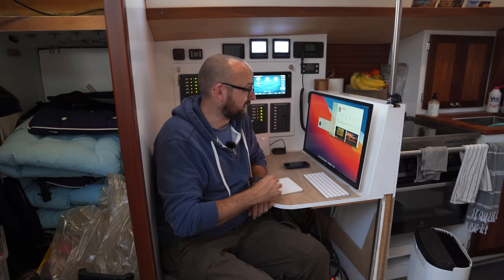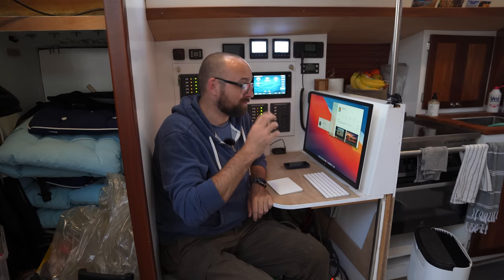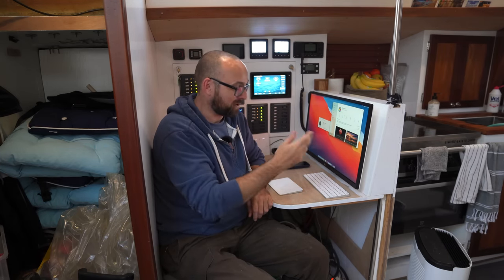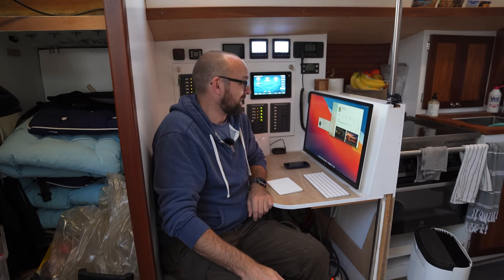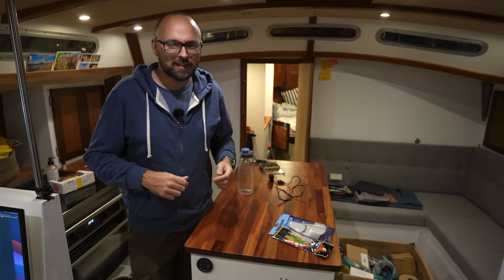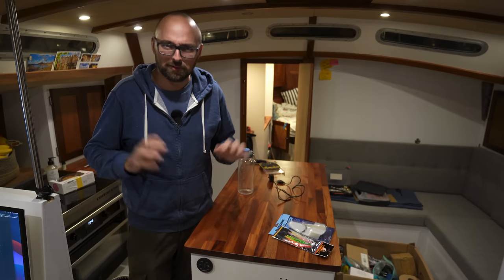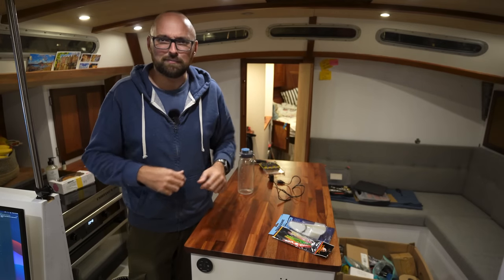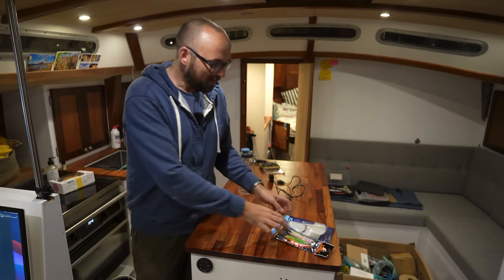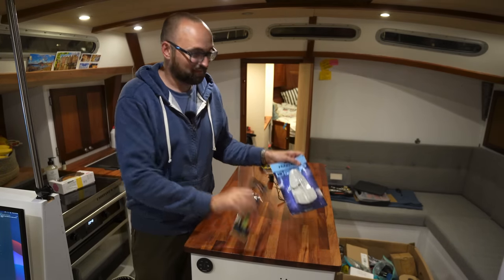As many of you know, I've got a background as a software developer, and I am really excited to yet again have a fully functional nerd den here with a proper computer. That is going to be a lot of fun, and I'm really excited for this winter. I kind of like gadgets and computers — I'm very comfortable with them and well versed in that universe. Something I am not well versed in is fishing.